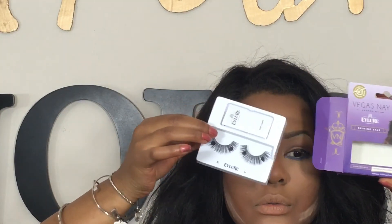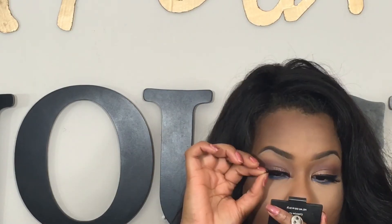For lashes I'm going to be using the Vegas Nay Laura Lashes in Shining Star. I'm also going to set my eyebrows using the Rimmel Brow This Way gel.